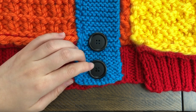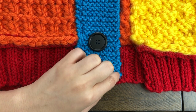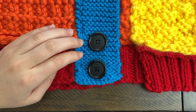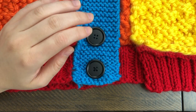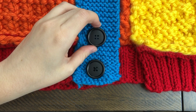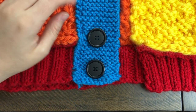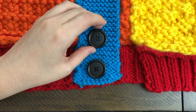A tip before you start: if you have any yarn tails that you haven't weaved in, weave them in before you start. Because while you're sewing your button, you could accidentally secure a tail to the sweater, and we don't want that. Unfortunately that happened to me and it's a hassle to have to take off a button because you realize you sewed your tail to it. So weave in your tails before you begin.